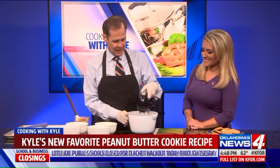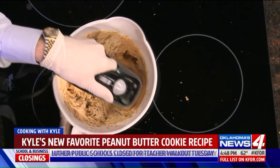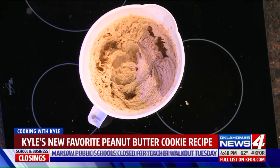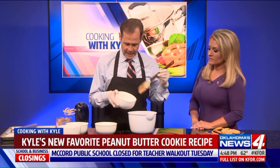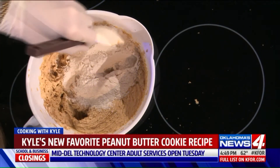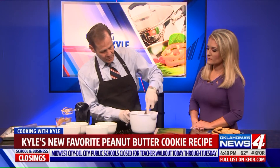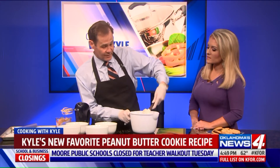Now we'll mix this until it's actually kind of fluffy looking — okay, we're almost there. To this we are going to fold in a cup of flour. I've already mixed into this a half teaspoon of baking soda. We'll fold those ingredients together until well mixed, and then we get to what I consider the most important part: the chocolate chips. I'm using both white and dark chocolate, but you could use all white or all dark.